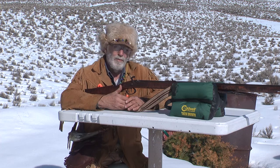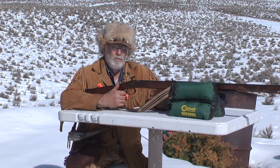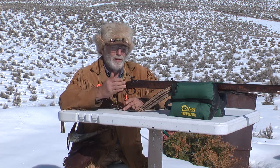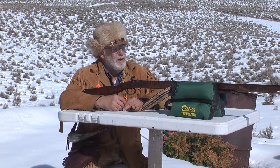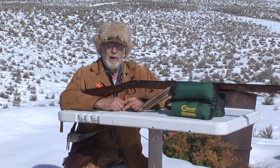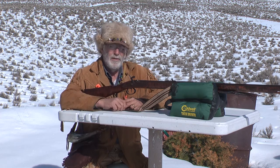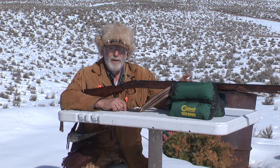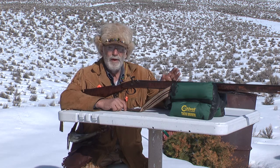One of the questions I get a lot is which way to move the sights, and it depends on which sight you're working with. We're going to start with right and left — that's called windage. This last shot I took is a couple inches high but dead center right and left, so windage is perfect. Let's say that shot went to the left and we need to move it to the right. If you're moving the rear sight, you move the sight the direction you want the bullet to go. So if it's shooting to the left and we want to move it to the right, we move the rear sight to the right.